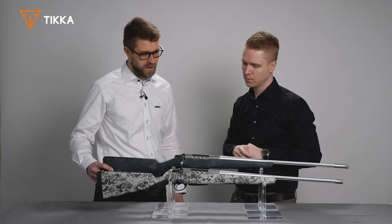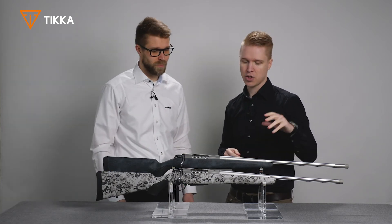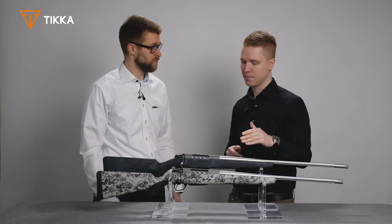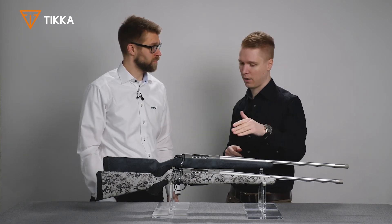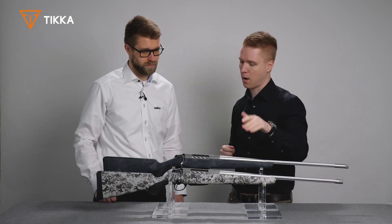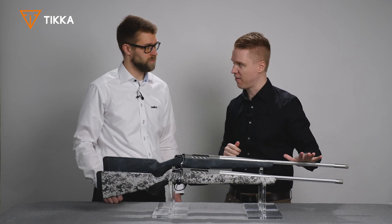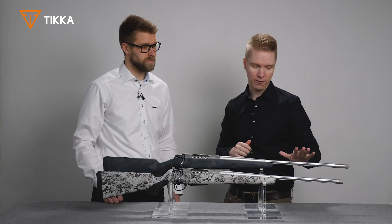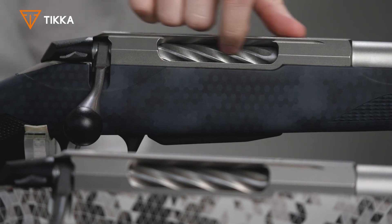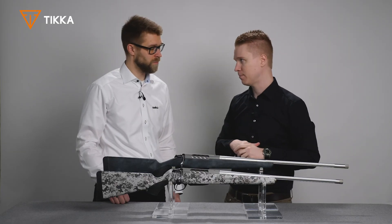So is there something special about these rifles? Yes, these are actually called Tikka Light Polyfade or Tikka Light Camo, and these are the patterns they come in first. Barrel action wise, we're using semi-heavy barrel profiles with fluting. We have 5/8 by 24 muzzle threading, and these rifles also have a fluted bolt available.